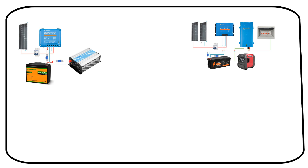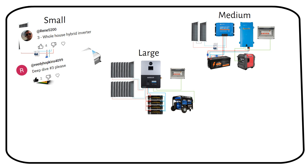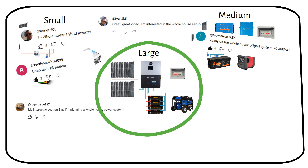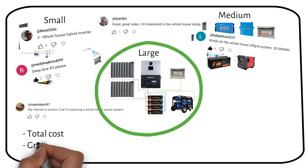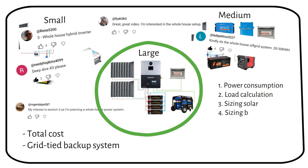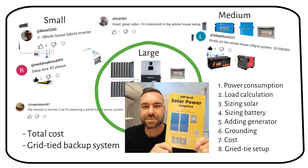In my previous video we discussed three off-grid solar diagrams: small, medium, and large. You voted to go in depth on the large system. Let's break down a complete off-grid solar system with batteries. Stick to the end where I will share the total cost and an option to add it as a backup to your grid-tied system. I'm Nick, author of Off-Grid Solar Power Simplified. Let's build an off-grid system together, step by step.